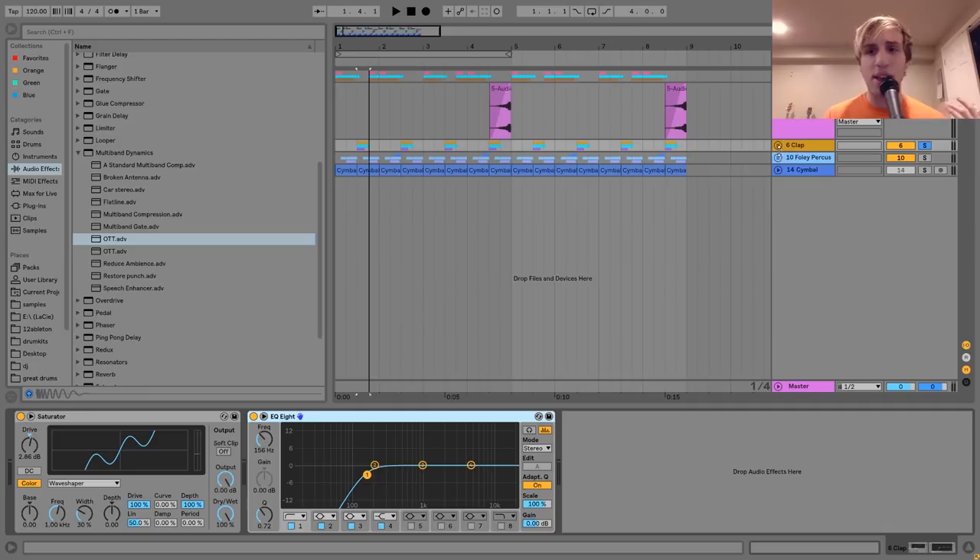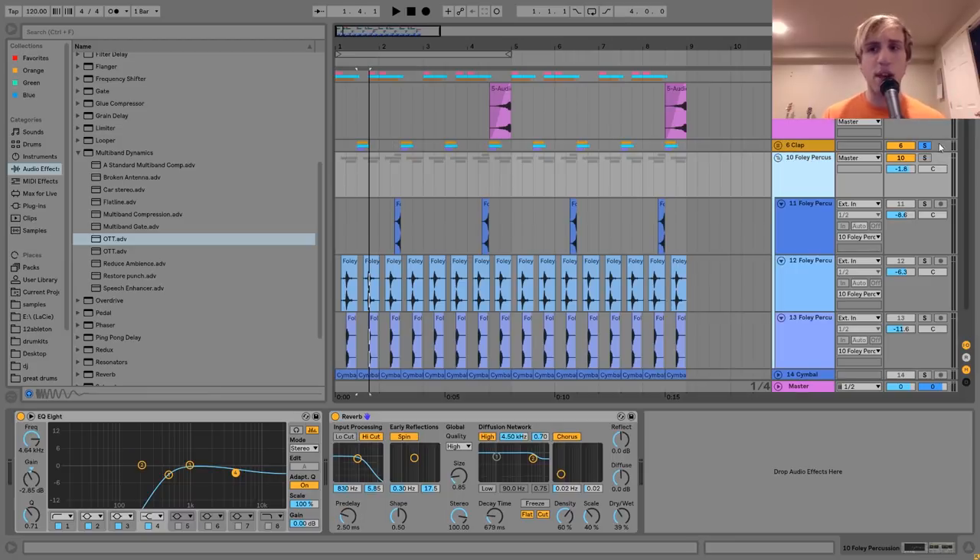The next thing is the Foley percussion. Basically it's just some percussion made with Foley sounds that kind of accentuates the beat. On its own it's a little boring and kind of simple, but when you add other stuff it gives it that extra little bit of flavor.